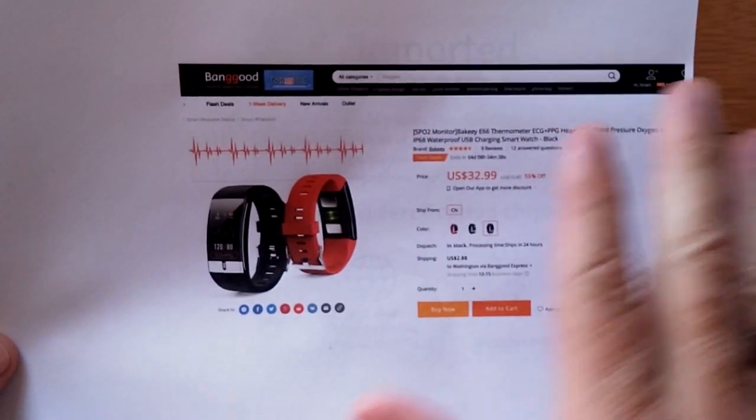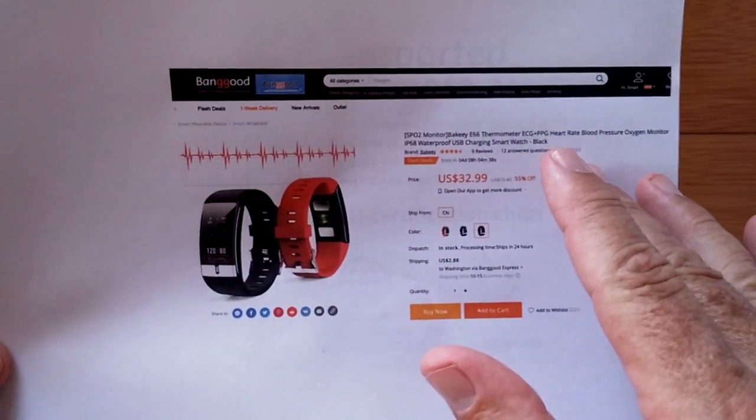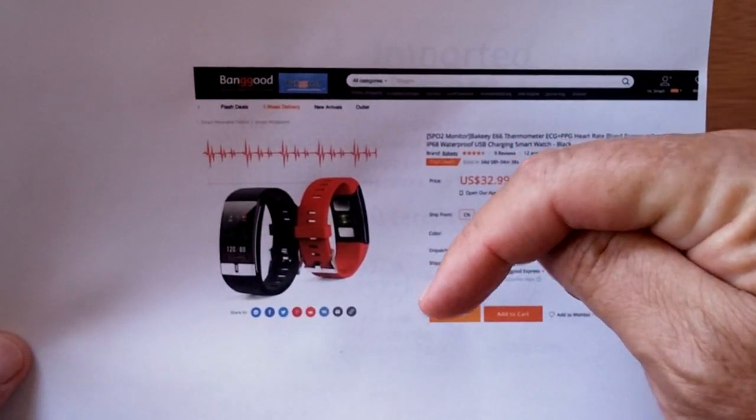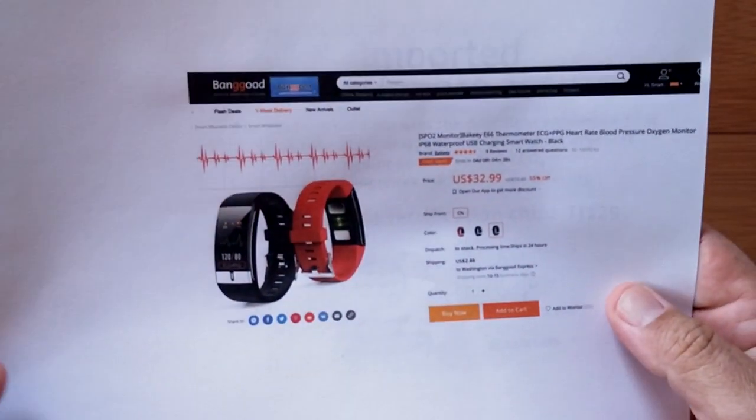Maybe get it under $30 — we'll see if I can get you a coupon as usual. Check the show notes below the video. A lot of people miss that and ask me where can I get it. Well, you can get it from Banggood, but you can buy it directly using our link, and that helps us out. So check the show notes.